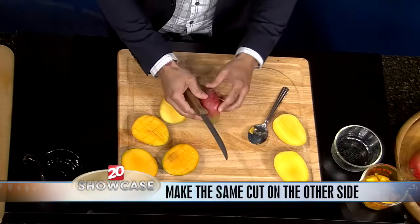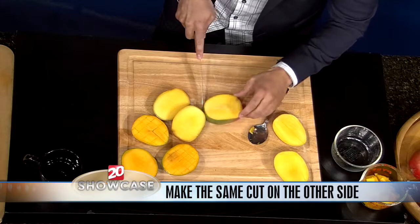Go ahead, flip it around, cut through the other side. Go on down nice. Look how fresh and good that looks.